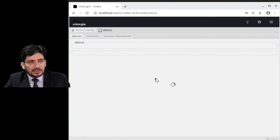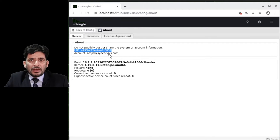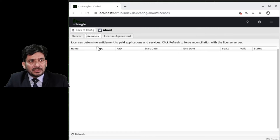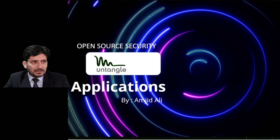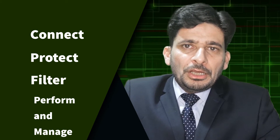You can click About to see the UID and renew your subscription — if you have a license, it will show here. Now we will talk about the applications. We will use all free applications to connect, protect, filter, perform and manage our network. Let us see what applications we will use in Untangle Firewall and their benefits.